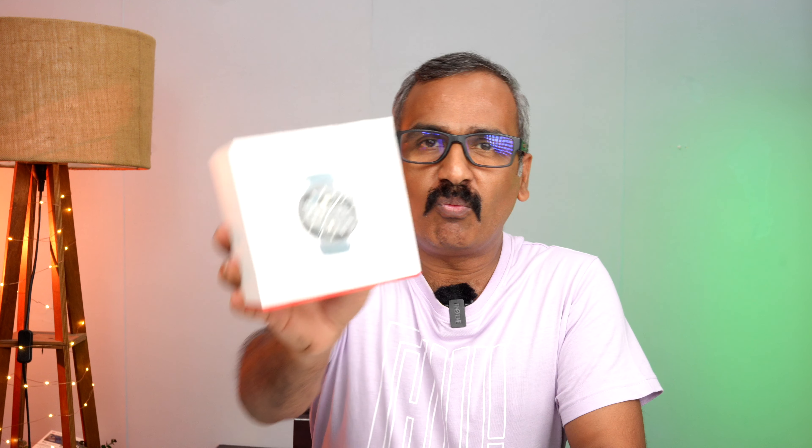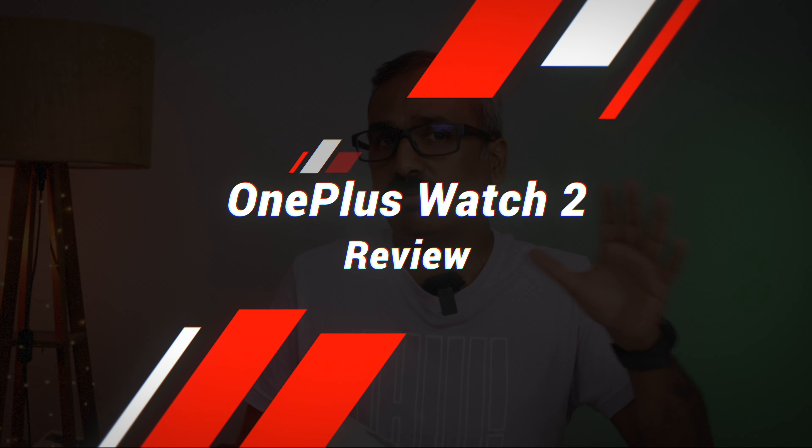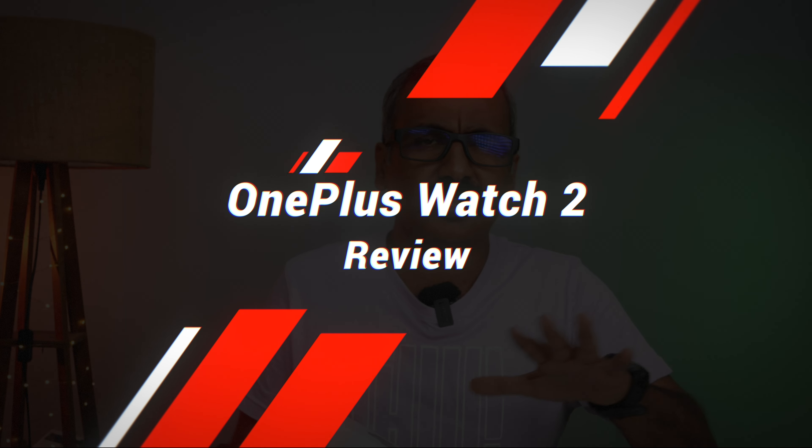Hello friends, welcome back to Technique. Today we'll be talking about the newly launched OnePlus Watch 2. OnePlus has launched their watch series after a pretty long break — the OnePlus Watch was launched a couple of years back, and after that there was no update. We got the OnePlus Nord Watch in 2022, but again after last year there was no update.